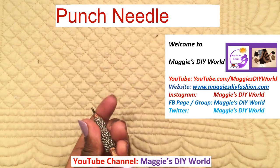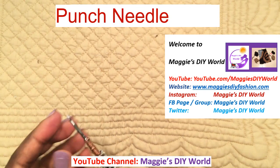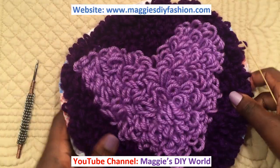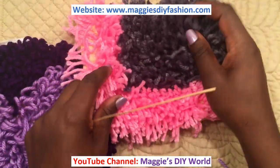This is called a punch needle. It has a hole that runs from one end all the way to the other, and it has an eye. This small hole is used to make DIY rugs — you can make a fluffy rug like this one, or a shaggy rug with loose ends.